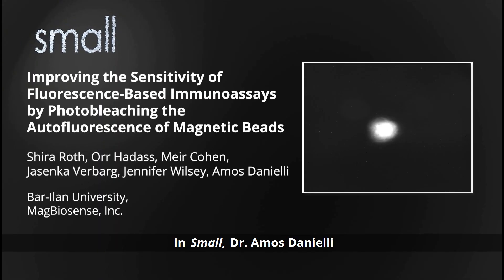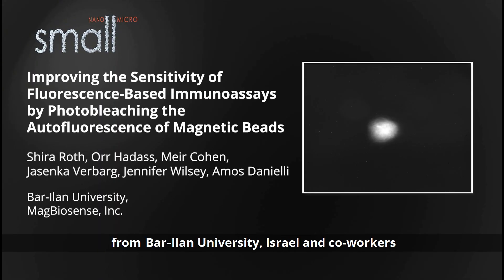In Small, Dr. Amos Daniele from Bar-Ilan University, Israel, and co-workers devised a novel photobleaching method to reduce the autofluorescence of magnetic beads, improving the analytical performance of fluorescence-based immunoassays.